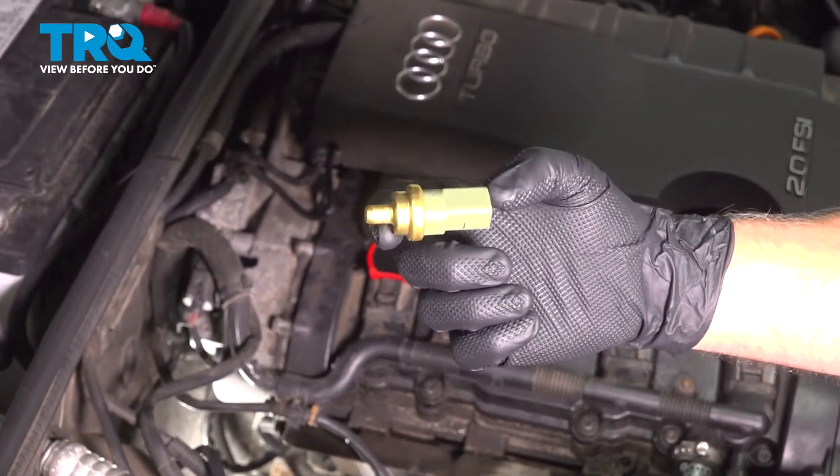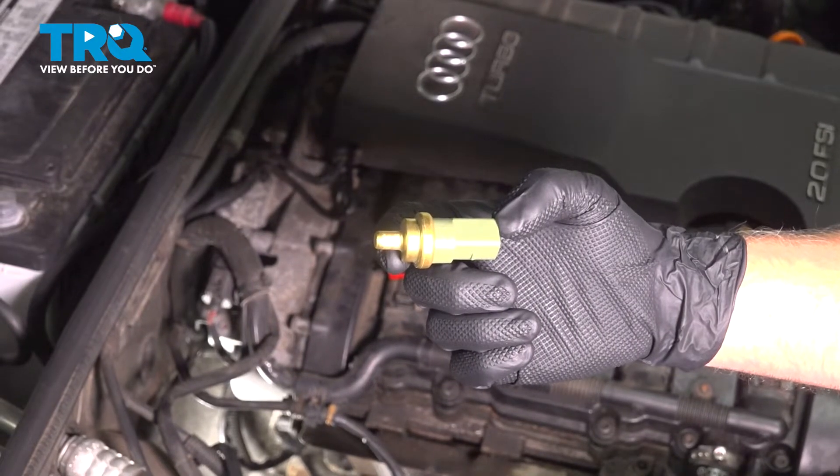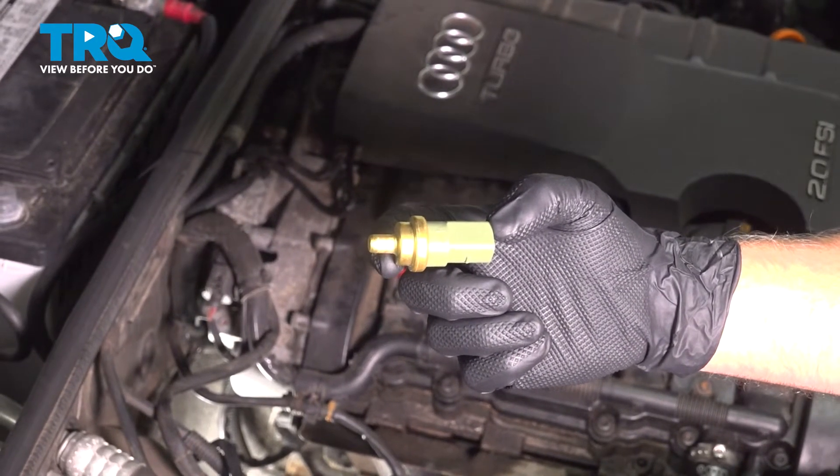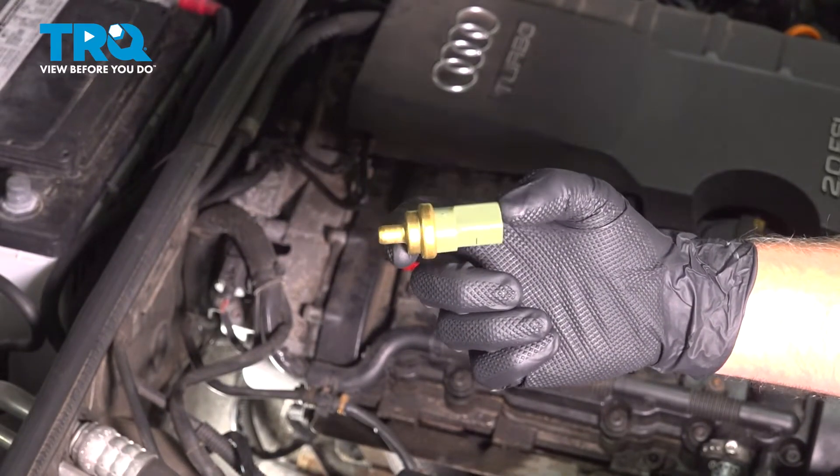In this video, I'm going to show you how to replace the coolant temperature sensor on this Audi A4. This vehicle has the 2.0-liter turbocharged engine, and you're going to find this located on the backside of the engine. Let's get into it.